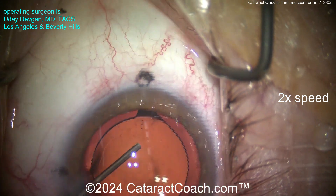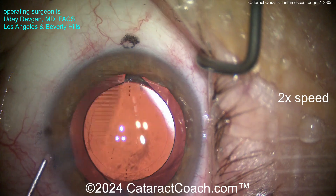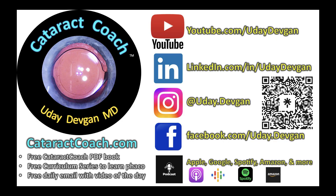Come on, cataract coach, seal that eye up! At least your drapes are okay. Check out the Cataract Coach podcast - you're going to love it. There's so much to learn; I promise it'll make you a better surgeon.